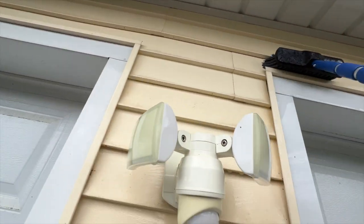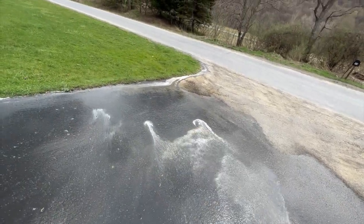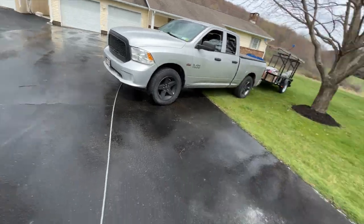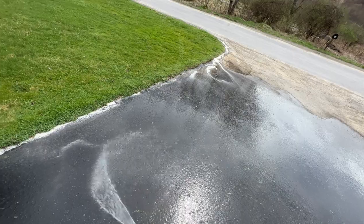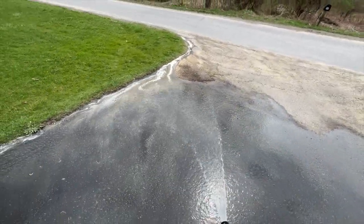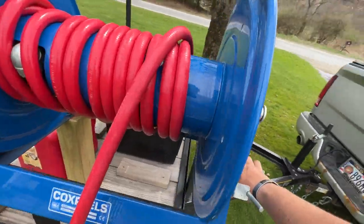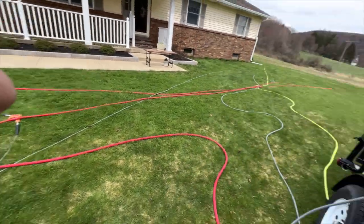Alright, I'm wrapping up here. I'm rinsing off the driveway, getting all my soap off it so it doesn't dry white. Had a lot of runoff on this driveway. I'm about to go get the lady — we're gonna walk around, see if we spot anything that needs to be touched up, make sure she's happy, and then I'm on to the next one. Wrapping up my hoses. Met with the customer — she was happy. Now we're going to the next job.